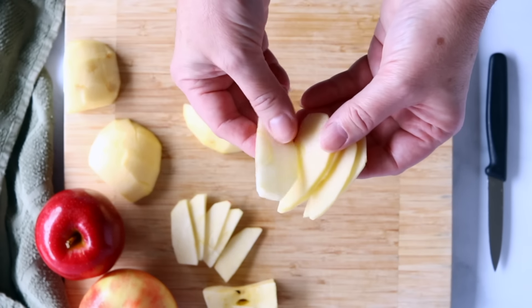Do you want to learn how to cut apples for apple pie? Then this tutorial is for you. Hi, I'm Shelley from Frugal Family Home, where I create quick tutorials to help build your cooking and baking confidence. And today I'm going to teach you how to quickly and easily cut apples for apple pie.